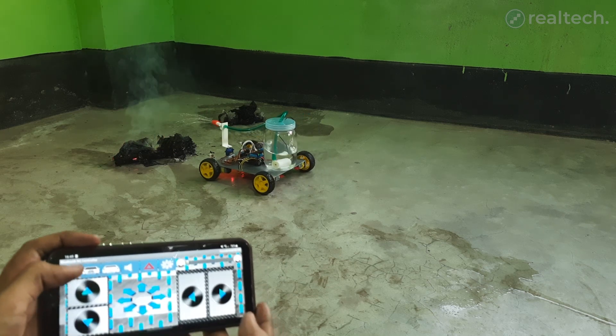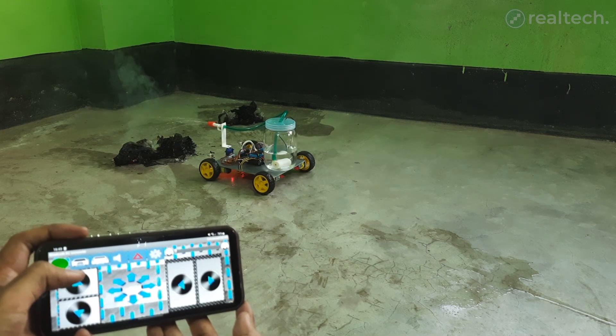This video is just a quick demonstration. I'll make a full tutorial on this project very soon.